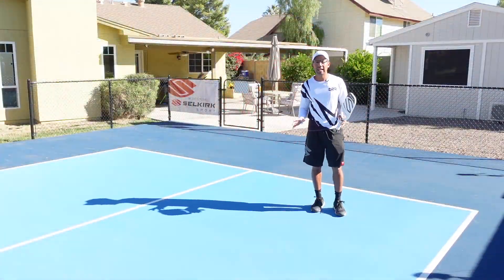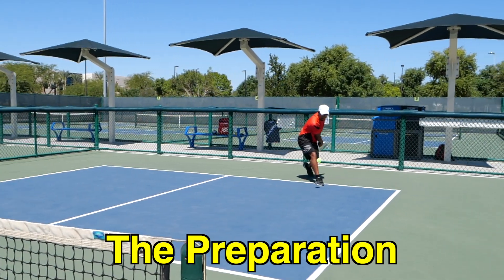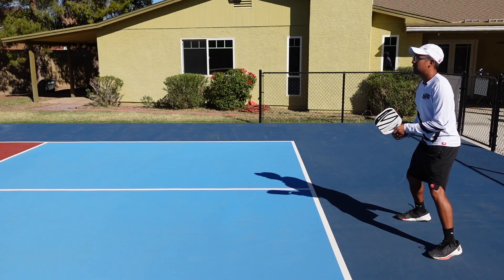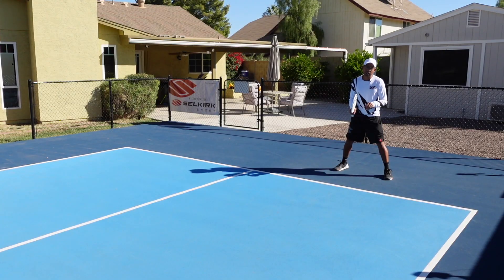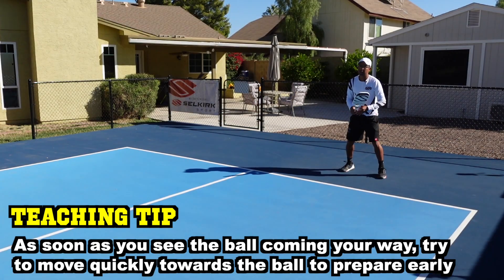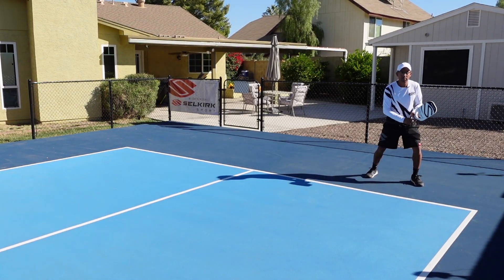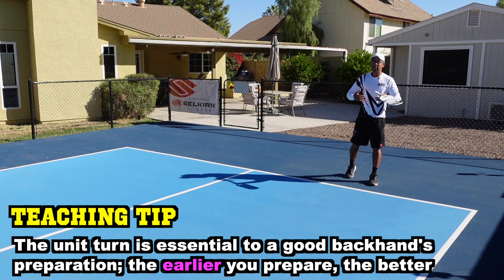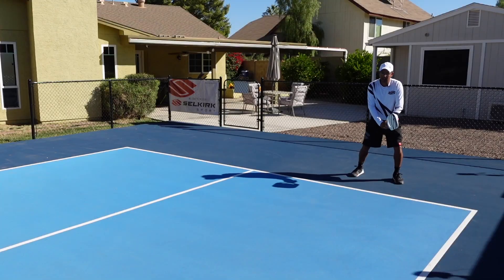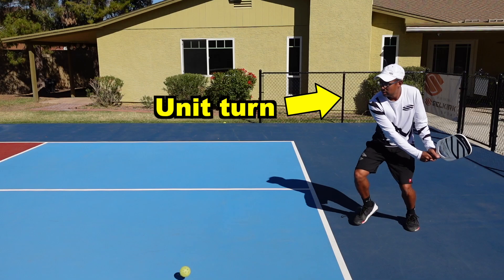Now let's talk about the preparation — how to get set up for this shot so that you can hit it consistently and with efficiency. Usually I'd be right back here at the baseline waiting for the ball, and the first thing I'm going to do is make my initial move to the ball. If the ball is short I'm going to have to go forward, or if it's off to the left I'm going to have to adjust or shuffle my feet quickly. The very first thing we're going to do is begin our unit turn. Simply, a unit turn means that I'm turning my arms, torso, shoulders, and hips together as a unit.